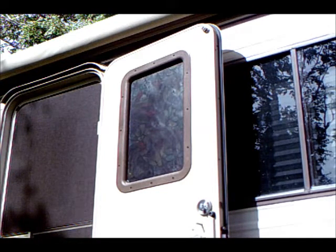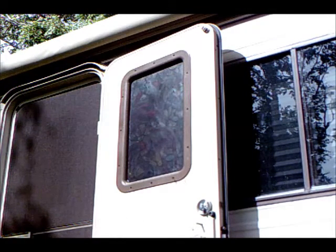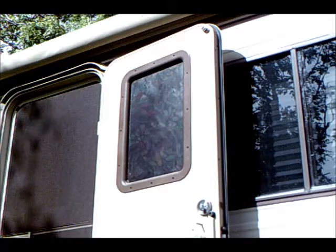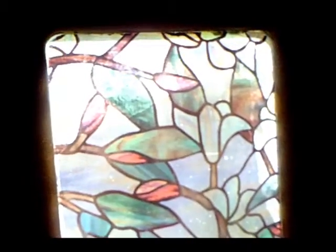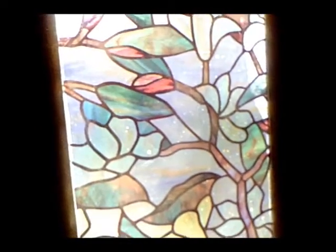Once you think you have all the air bubbles out, or at least you ignore the tiny ones, it's time to let the glue set up. It doesn't take long for the adhesive to firm up enough so the door can be closed and the heater turned back on. With the sun shining through the door, here is what the new film looks like from the inside.